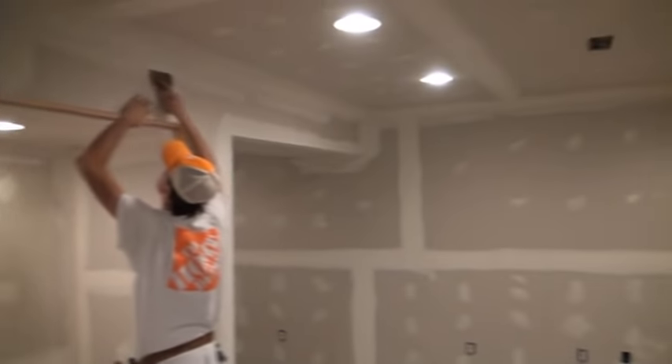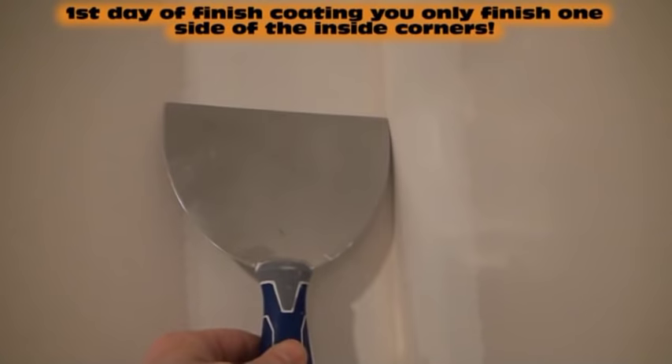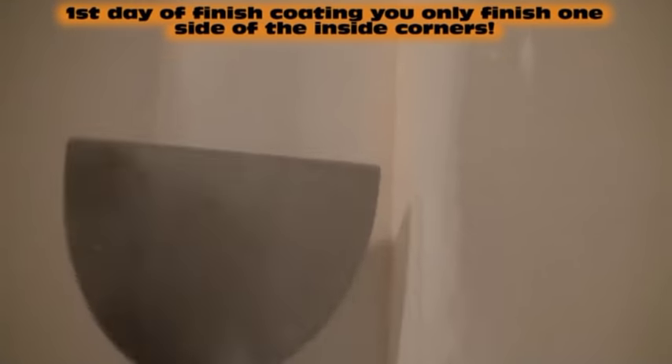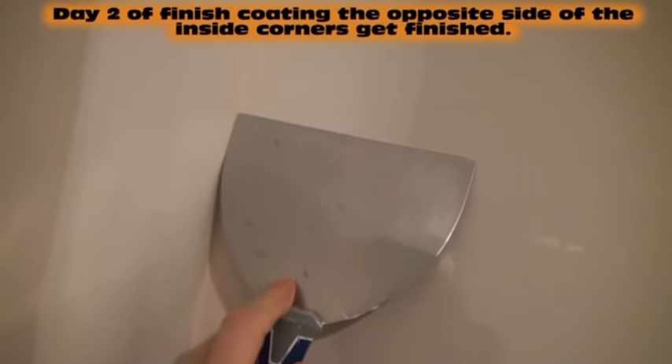Today we're going to be putting on that first finished coat of mud to start hiding the tape. You can still see our tape everywhere, including in the corners. In the corners, the biggest knife you're going to be using is a 6-inch blade. We're going to do one side with a finished coat of mud using our 6-inch knife, hiding one side of the tape. That'll dry, and then the next day we come back for the next coat, we'll do the opposite side of the corners. The reason you don't do both the same day is because when you're wiping the mud down on one side while it's wet, if you try to put wet mud on the other side, you'll dig out the mud you just put on.